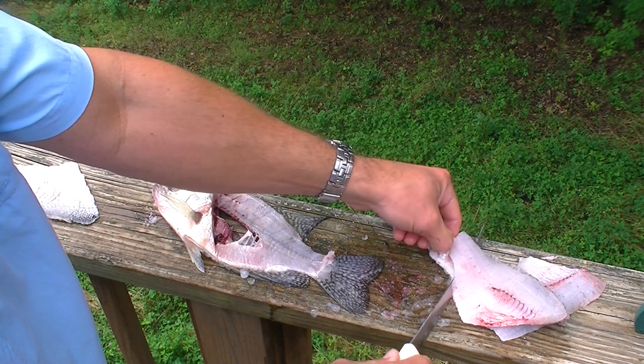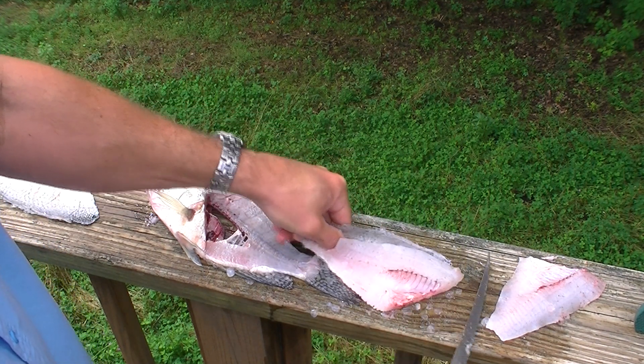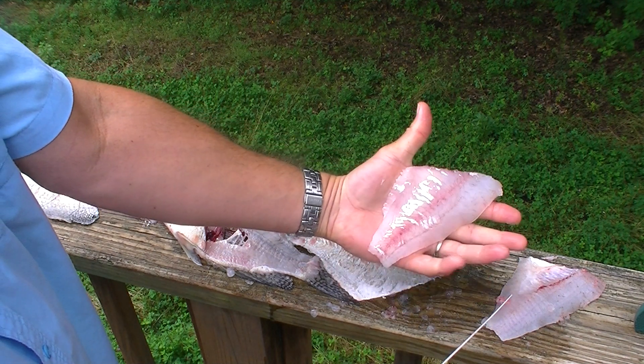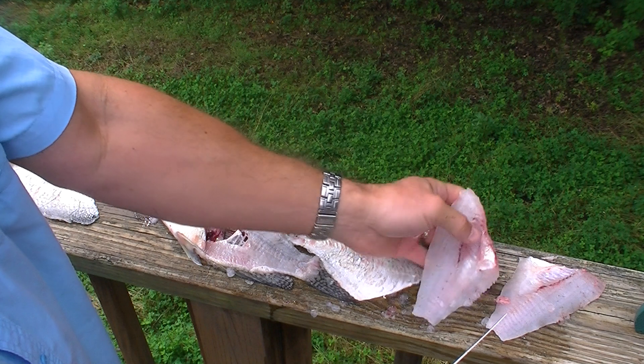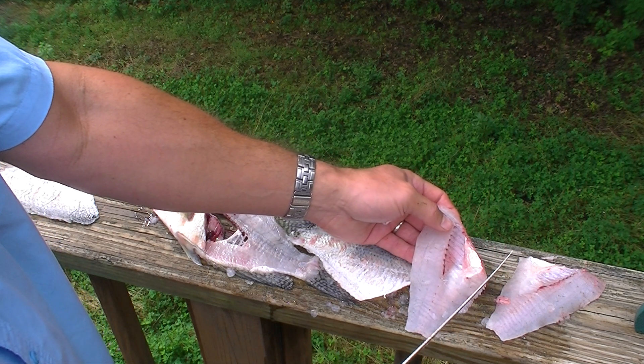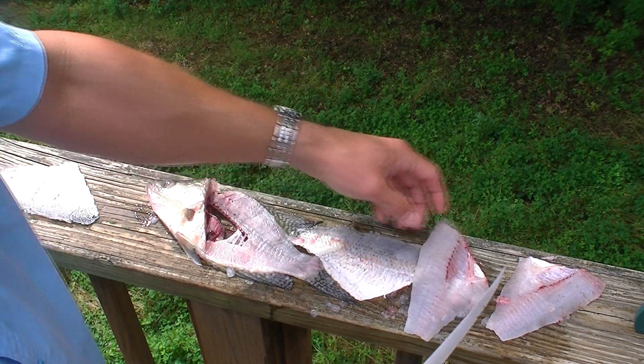That tag just doesn't want to hold on today. That's all there is to it — two nice crappie fillets. These will be great on the grill. Again, if you prefer to fry it or prefer boneless fillets, make another cut to get those ribs out real quick.